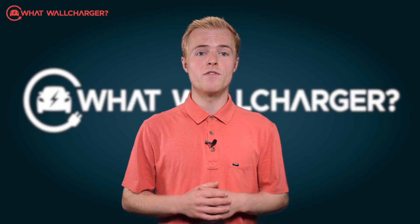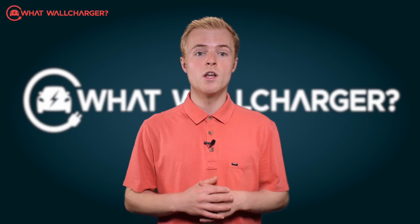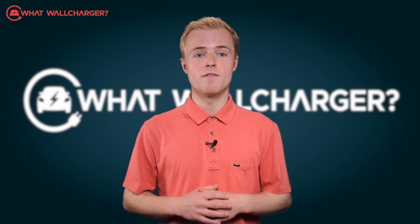It has an RFID card with a QR code, which essentially is a security feature that allows you to start charging when you tap on the charger, and you can set it up so that friends and family and employees can use it. It's pretty flexible in that respect.